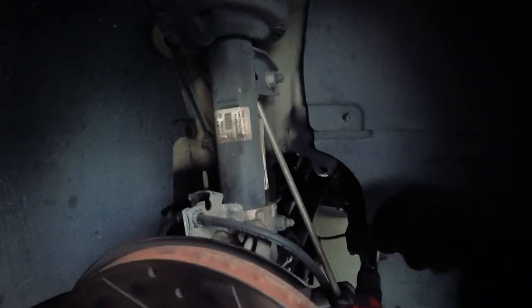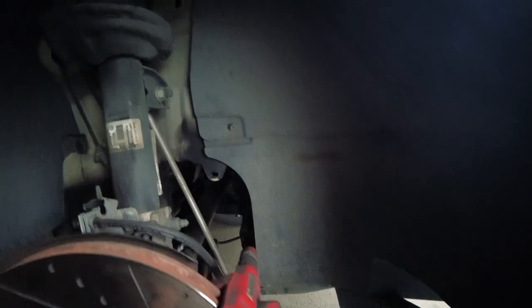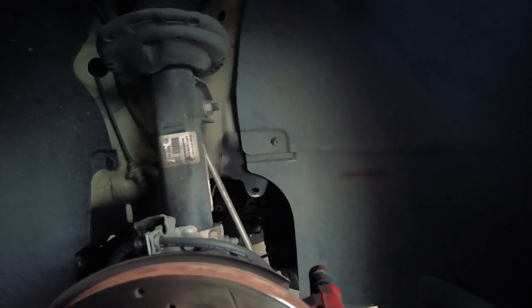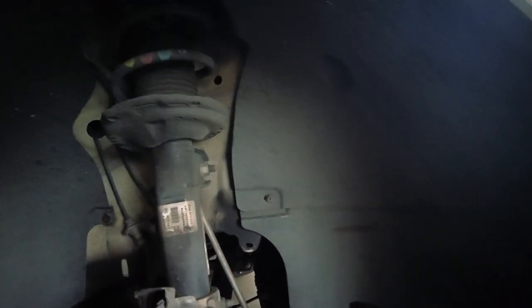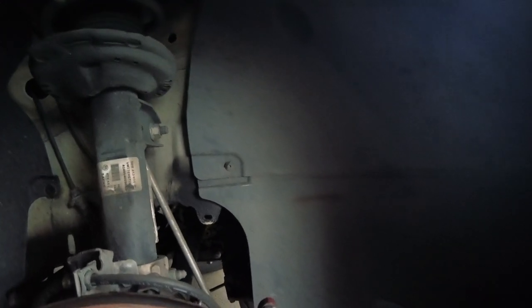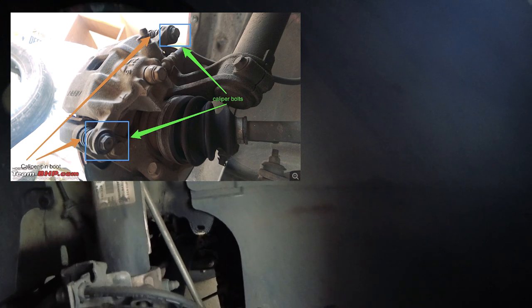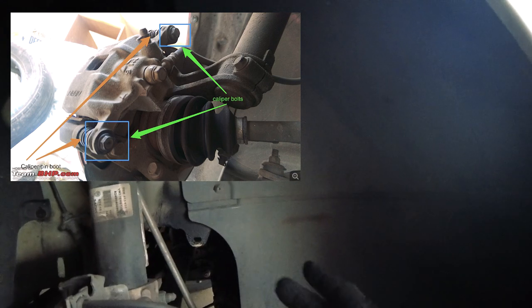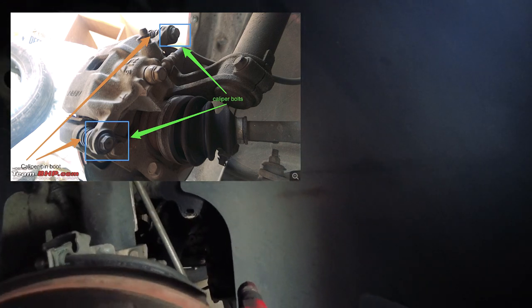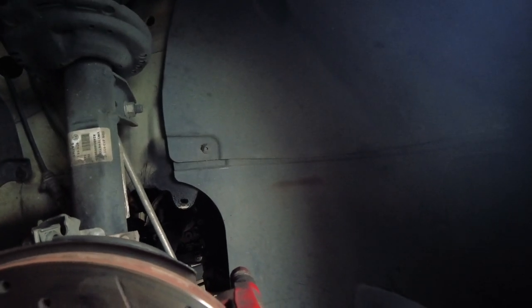The bolt that holds the caliper in is a 13. Mine came off pretty easily. You're gonna need something to hold it — you can use a wrench or a pair of pliers to hold the bolt on what I think is called the piston inside that holds everything together.